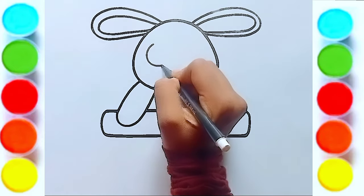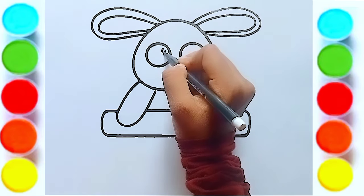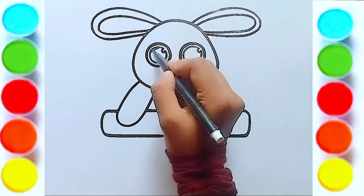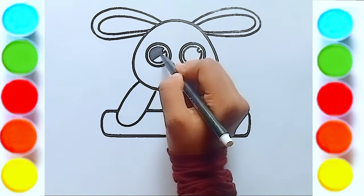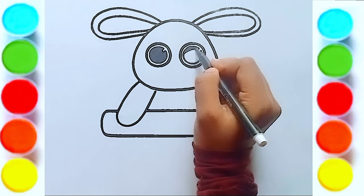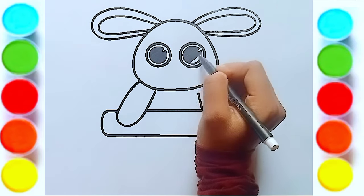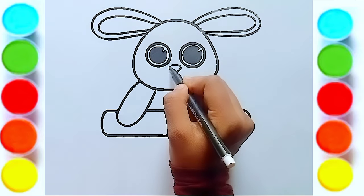Then the rabbit's eye — draw it twice. Then I will draw the face.